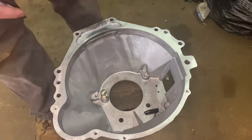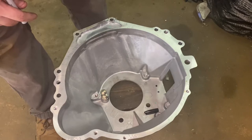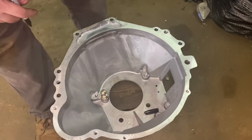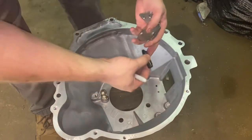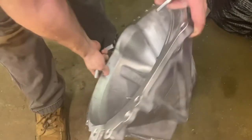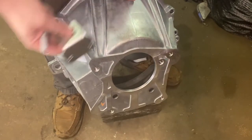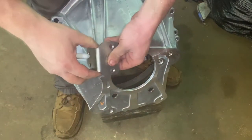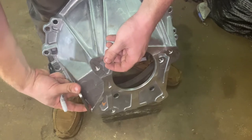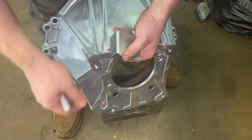It's easier if you can do this with it off the car. If you already have the transmission installed and you want to put one on, you can do it — you just have to be careful when you mark the holes on the outside that it's not too far out. Make sure it's the proper way. Take a little more time and measure it out so you can drill it from this side instead.